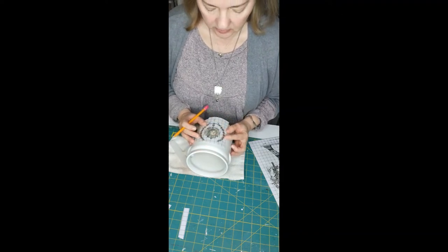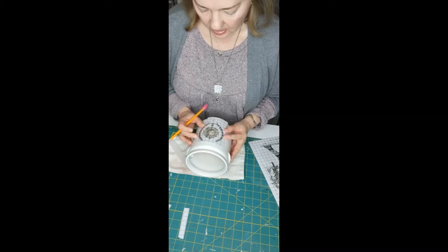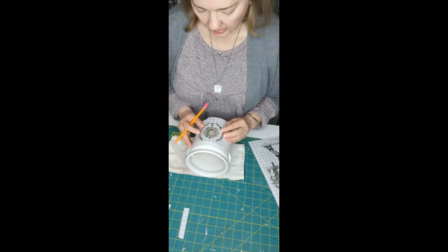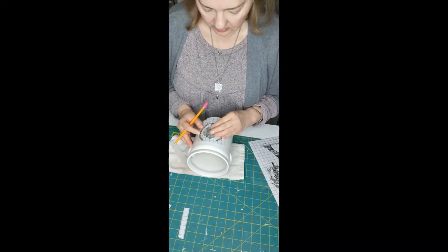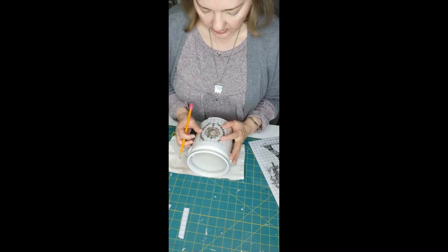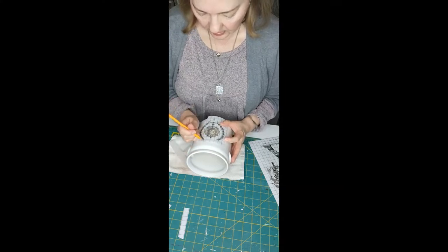I didn't do anything else to it, but these transfers are amazing and they're going to stick just fine. If I decide to seal it, I don't think it's going to be necessary for this one, but I may go ahead and put some sealer on there — I have to figure out what I want to do when I'm done. There are a lot of circumstances where you want to seal surfaces before you apply the transfer, and then seal again after you apply the transfer.